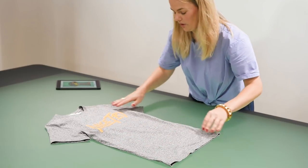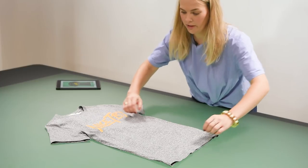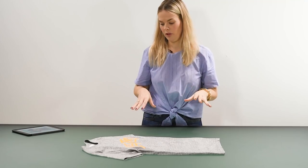Once you place all the tissue paper in, go ahead and style it as you would — tucking the sides in, pushing the sleeves in a little bit. Now you will have a little bit of added volume to it.